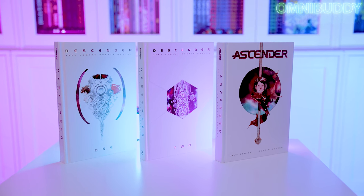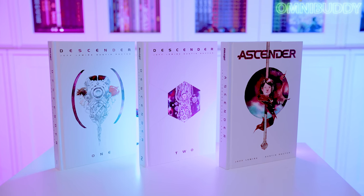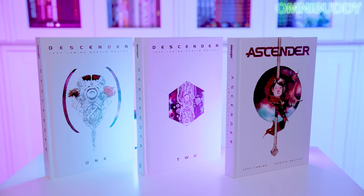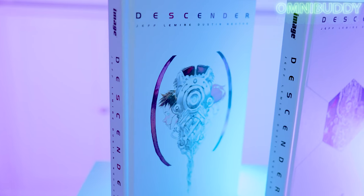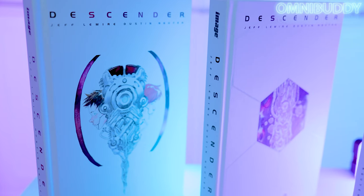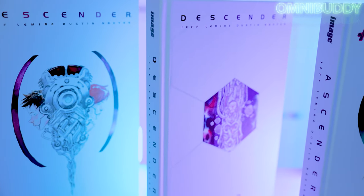Descender is collected in two oversized hardcover graphic novels. The third graphic novel, Ascender, is the sequel to the first two, which wraps up what happens throughout the entire saga. The first two concentrate more on the idea of AI and harvesters, while the third novel, Ascender, follows what happens after the events of the series, 10 years later.